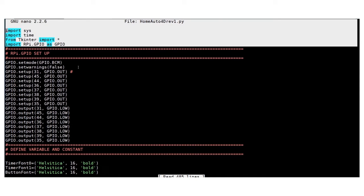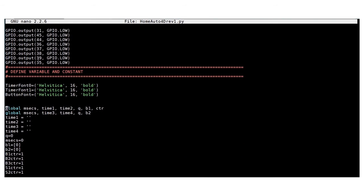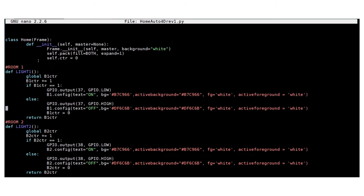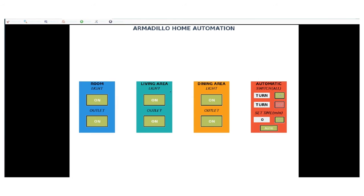Our program is written in the Python programming language and uses TKinter to create its graphical user interface. Users are allowed to manually control electromechanical systems as well as automate them by simply setting a desired turn-off or turn-on time.